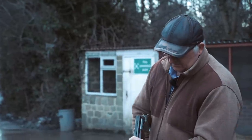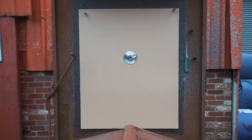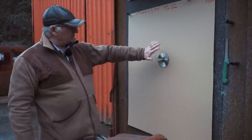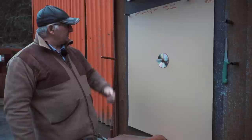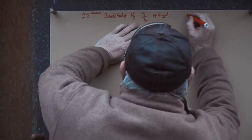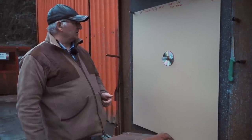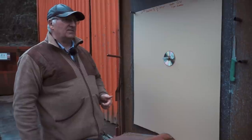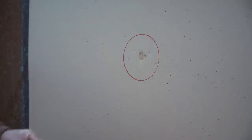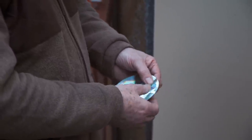Bang on 40 yards again. You'll see there's slightly less pellets — obviously there are fewer pellets in the 7.5 — but there's still a nice concentration of pellets where I want them on the disc, on the clay. When we go to a 7.5 we're looking for more hitting power anyway. There's one, two, three, four, five pellets struck the disc.